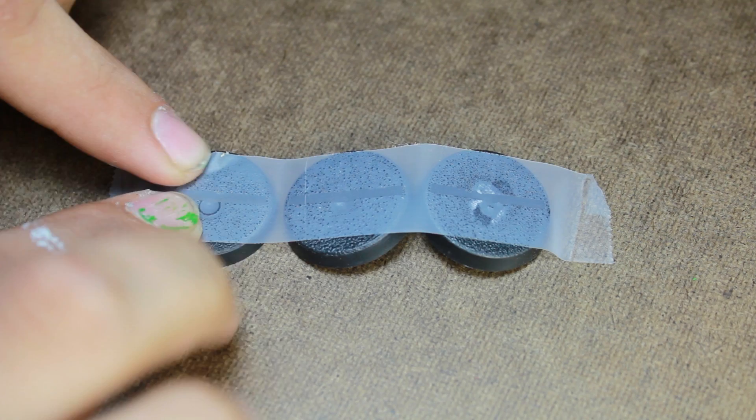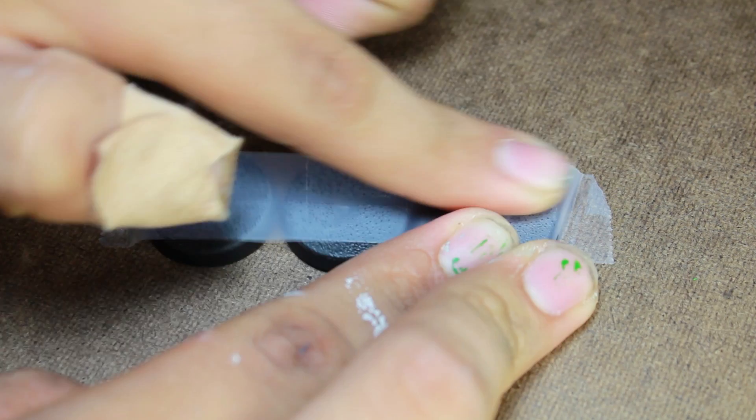The first thing I do is take a little bit of scotch tape and stick it down to the top of the bases. I used my fingers to smooth it down as tight as I could.